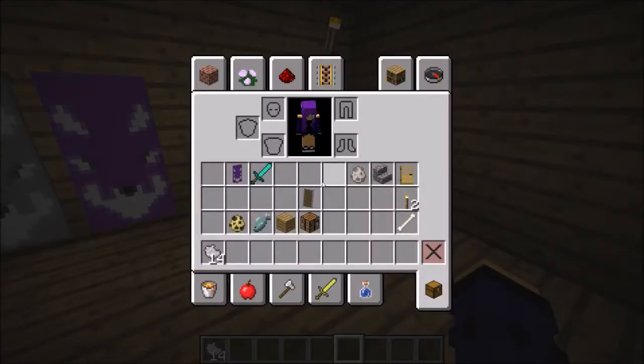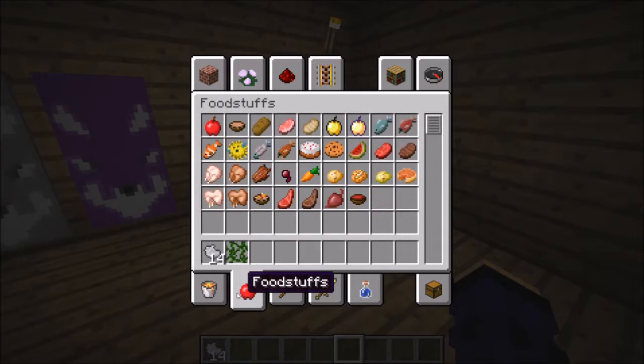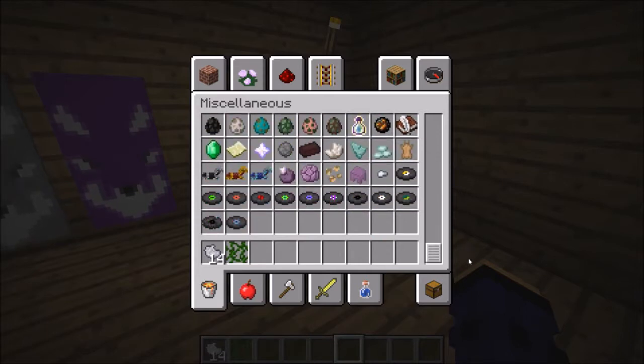Here are the ingredients you're going to need. Let me get them right now. You need a vine. The creeper head was going to be the hardest for me to find.